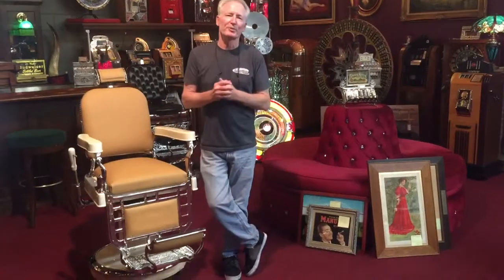Hey folks, how you doing today? So we just brought this barbershop chair out of our shop.